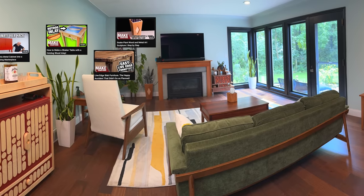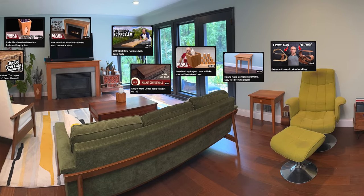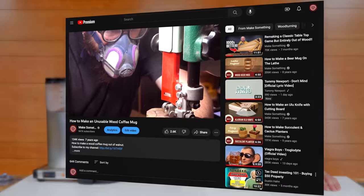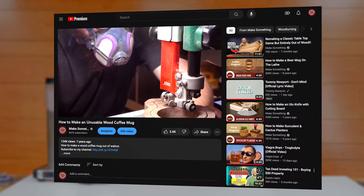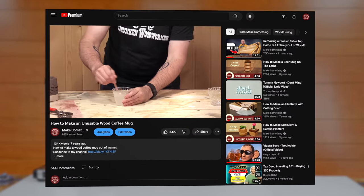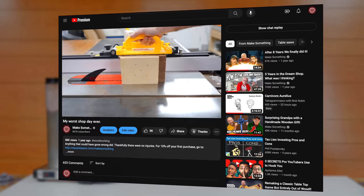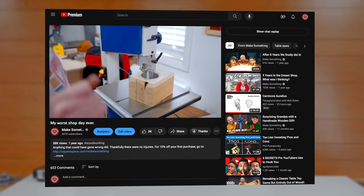Life is better when you surround yourself with stuff you've made. I love woodworking and I'm a coffee snob, and I've tried to combine the two many times but have failed. The first time, seven years ago, I learned that resins — even resins made for food — are not safe for hot liquids. And then a year ago I came up with the perfect solution, but that led to the worst and most expensive day ever in my shop.